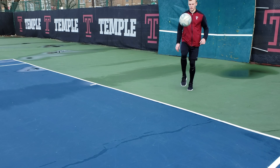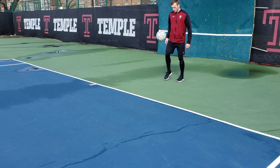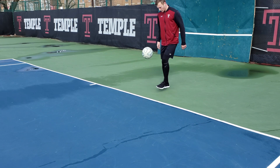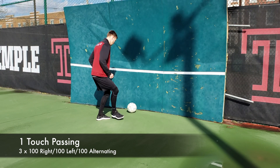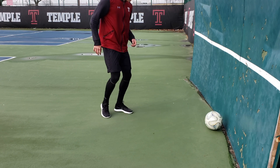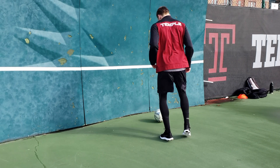Doing a session like this — just knocking a ball against the wall — is amazing. I can't recommend it enough, especially for players looking to work on their first touch, passing, anything technical. I don't know exactly how many touches I got during this hour-and-a-half session, but it was thousands. The first drill I did was only a couple yards from the wall — just one-touch passing. I did 100 with the right foot, straight into 100 with the left foot, then 100 alternating between both feet. Every single pass I'm trying to keep the ball on the ground and hit the same spot on the wall every time — just repetition, making sure every pass is perfect.